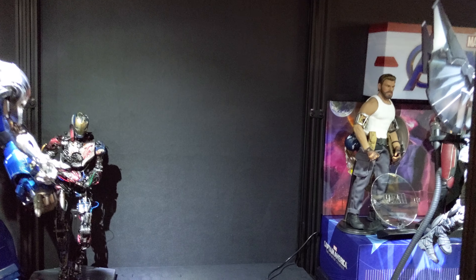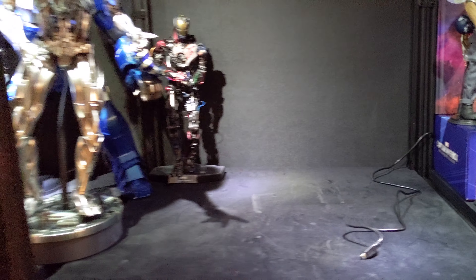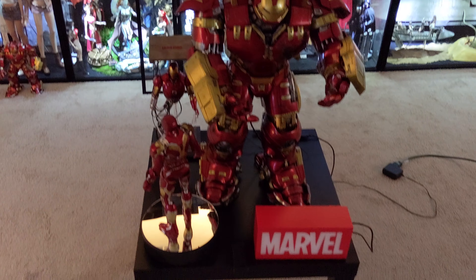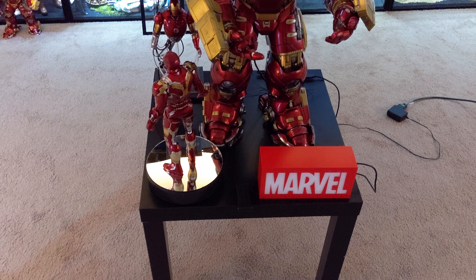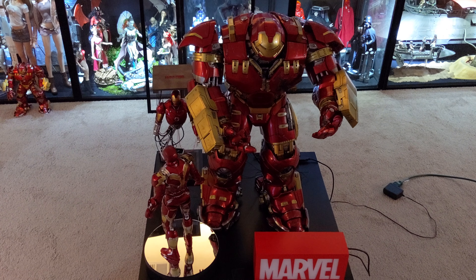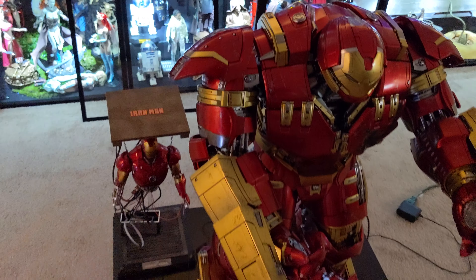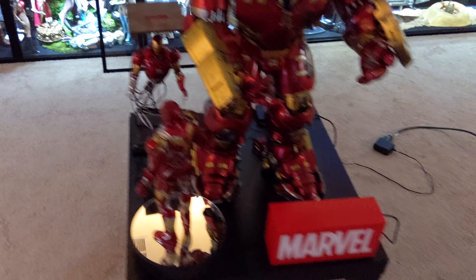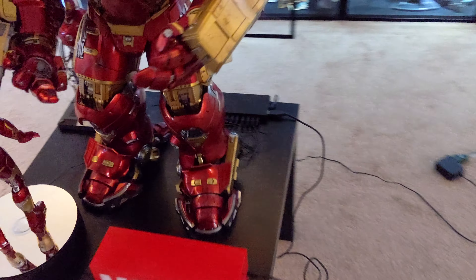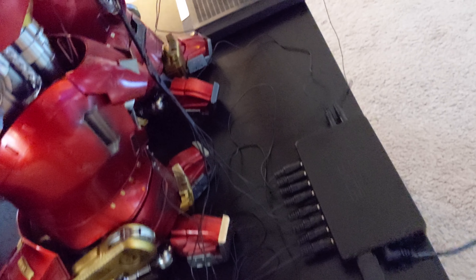The chamber in here is about 23 by 23 square footage, which is about the same size as this table right here. So this is what I've been using to get an idea of how I want to display the Hulkbuster in there. And everything here is going to be powered by the Soap Studio.